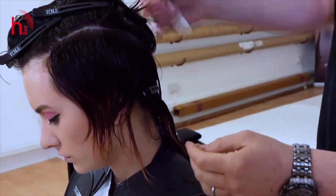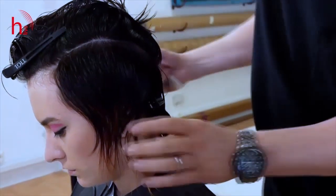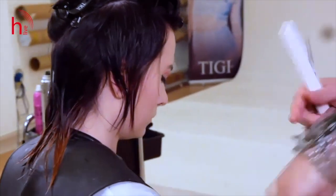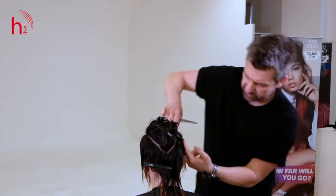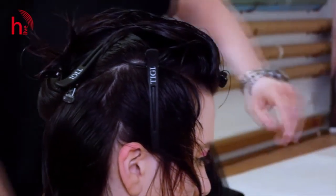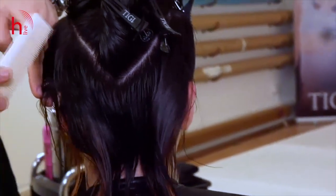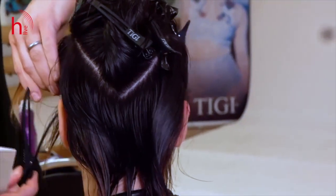At this point, I'll use all these clips to secure the front from the back. Hair starts drying off relatively quickly here, so secure this away — same on this side — because now I will approach the nape as well as the back area.